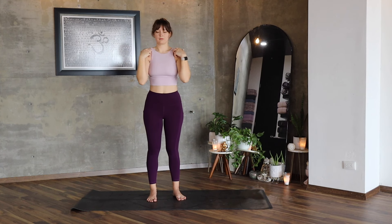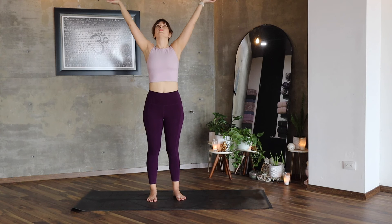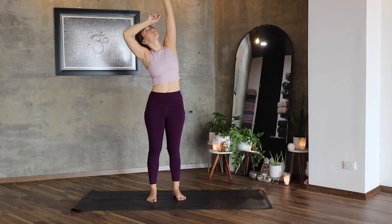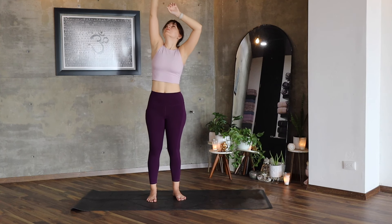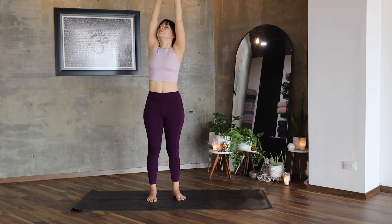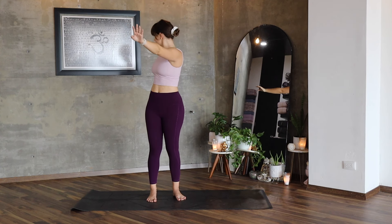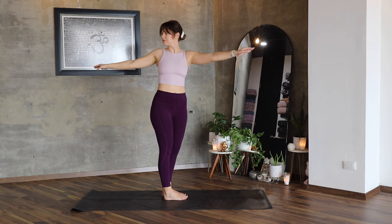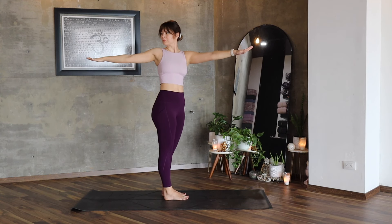Inhale on the last one, lift your arms up and now stretch your whole body. Imagine that there is something really far and you're trying to reach it — feel the stretch. Inhale, exhale, twist to the right. If your hip goes to the right too much, do your best to bring it back forwards.